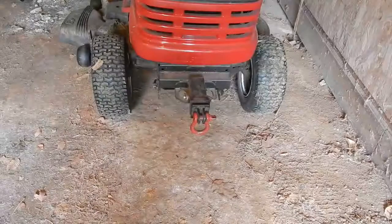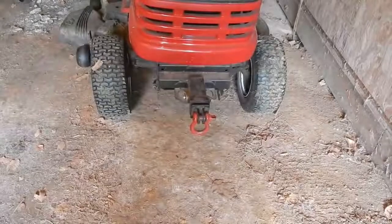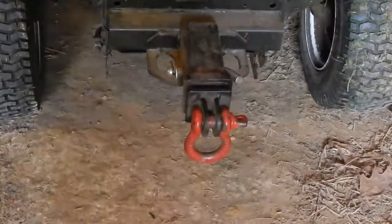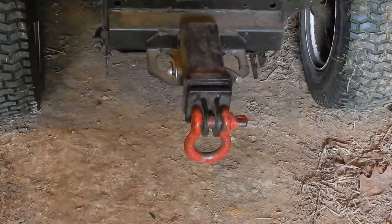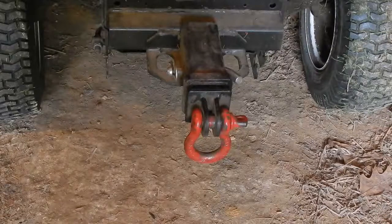Oh yeah, and I almost forgot — here's another advantage to having a front hitch, at least for me. I can stick a shackle in there and use my hoist in the garage to lift the front up, so I can clean my deck or pull the blades to sharpen them, things like that. So much nicer.